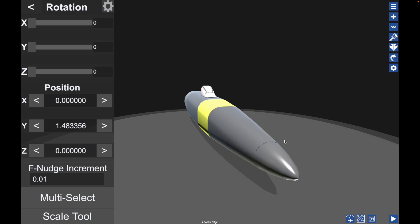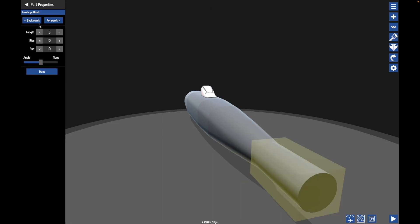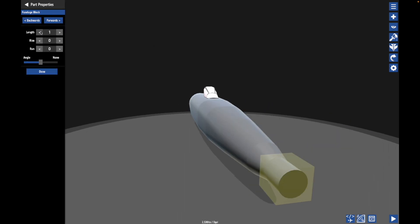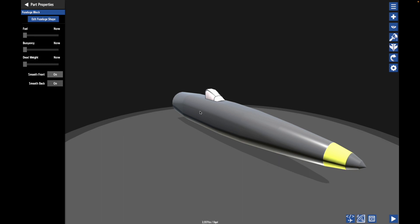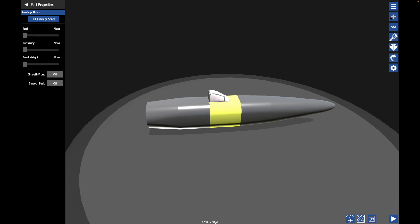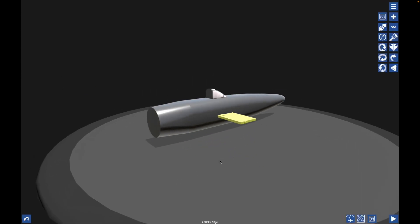I can't stand this — there are gaps and it actually drives me insane, so I'm just going to have to finish it up. Oh, I have such a good idea — how awesome would it be to make this thing an X-Wing? Yes. We're doing that. It's already settled.